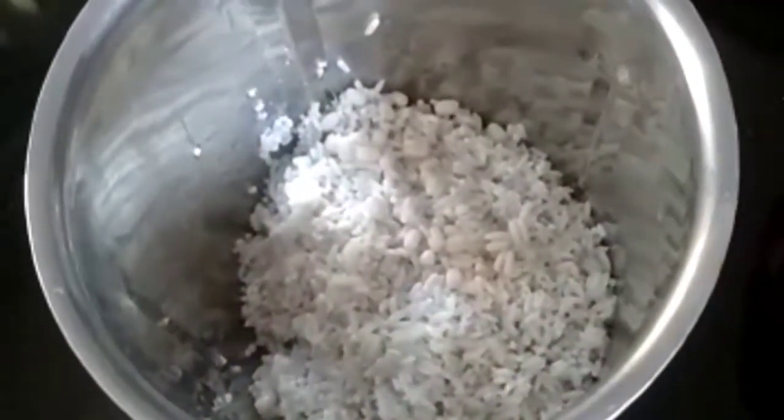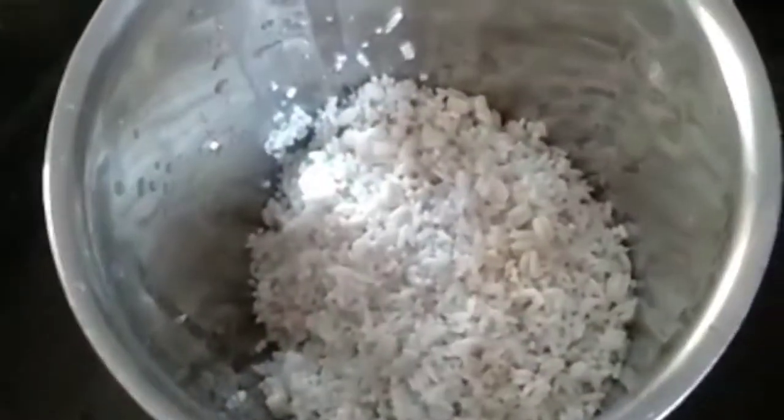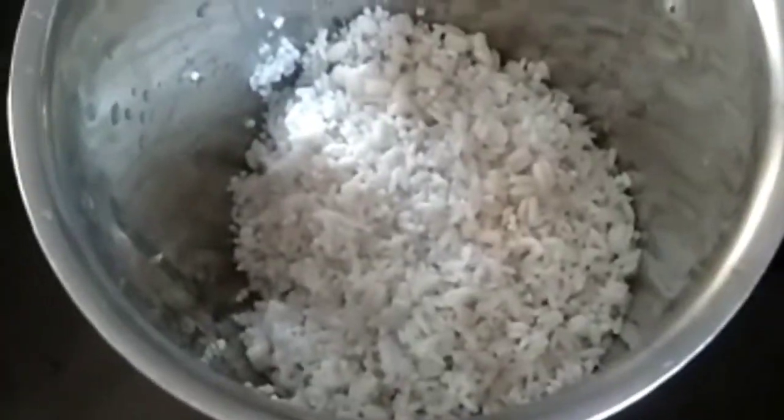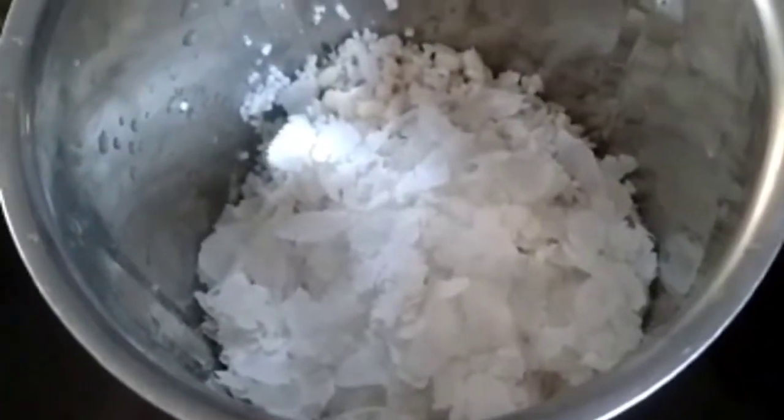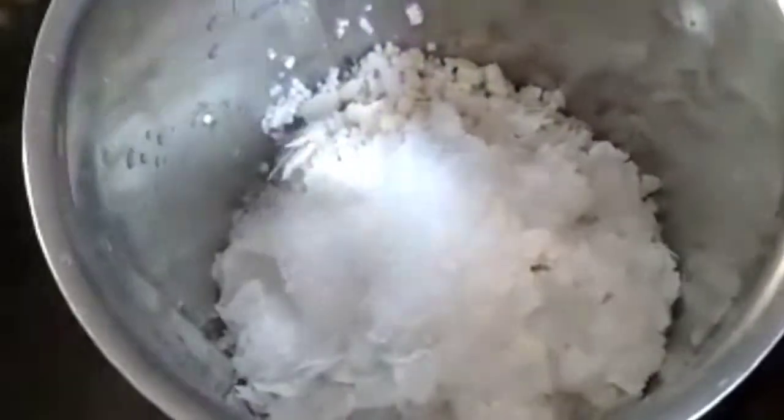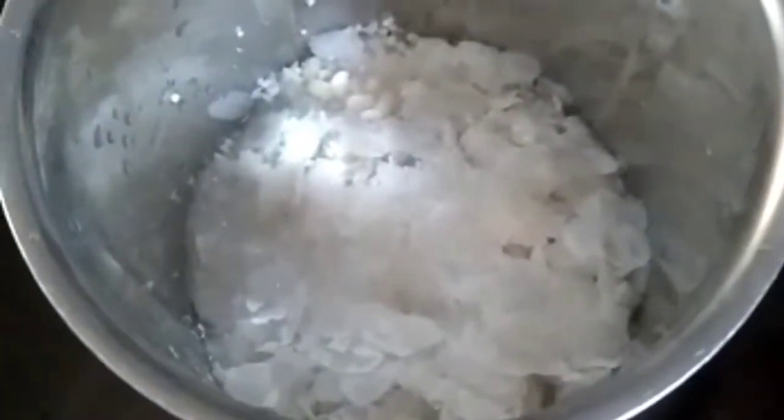In this we are not using coconut at all. So instead of coconut we are adding beaten rice — 2 tablespoons of beaten rice — and 1 tablespoon of sugar, half tablespoon of salt, and half a glass of water. We will grind all this and keep for fermentation.